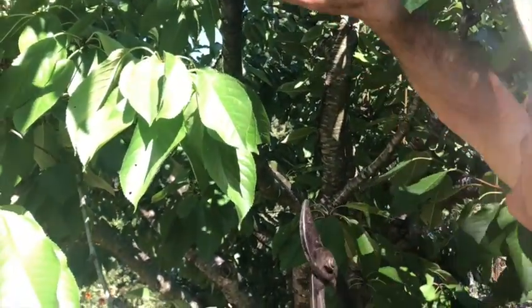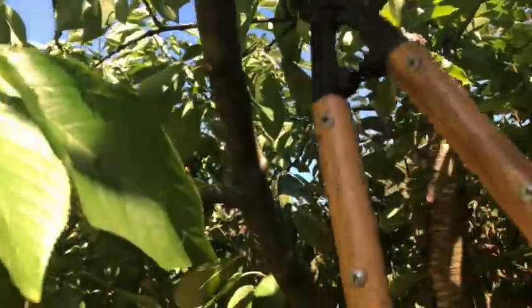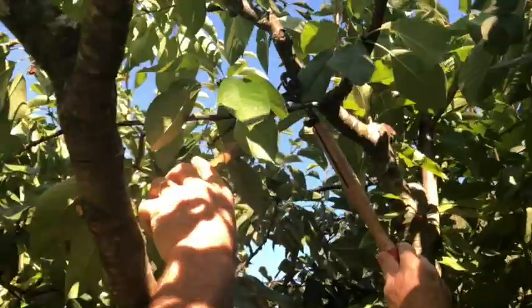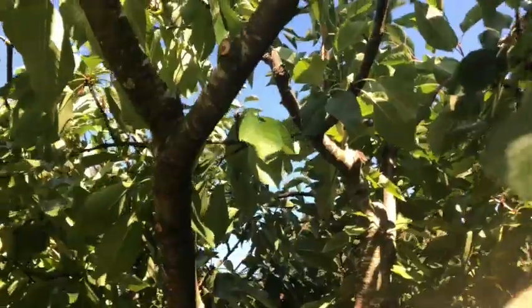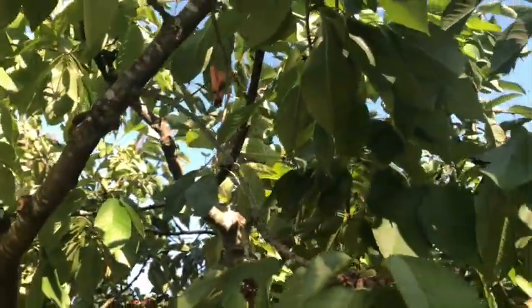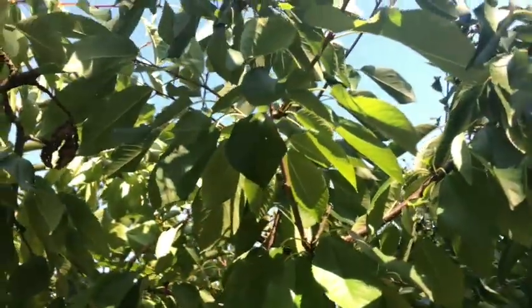So it's good to thin the inside of the tree out so that the sunlight can penetrate. All these leaves seem fine so I'm going to leave them alone, but generally speaking you don't want too much of a thicket on the inside.